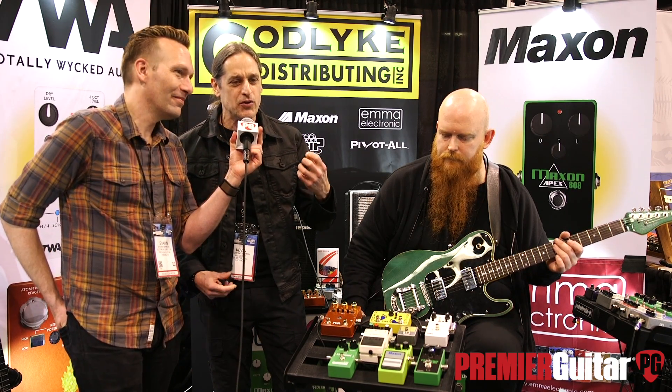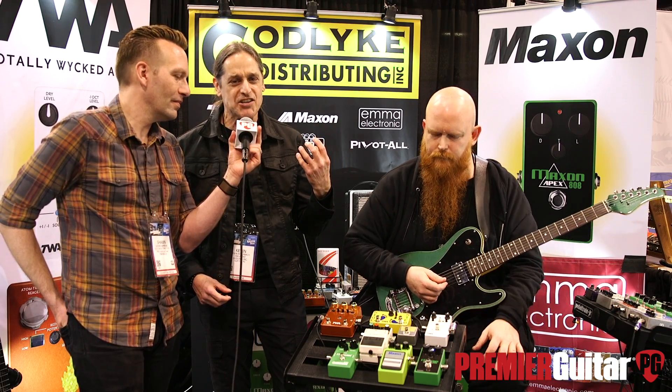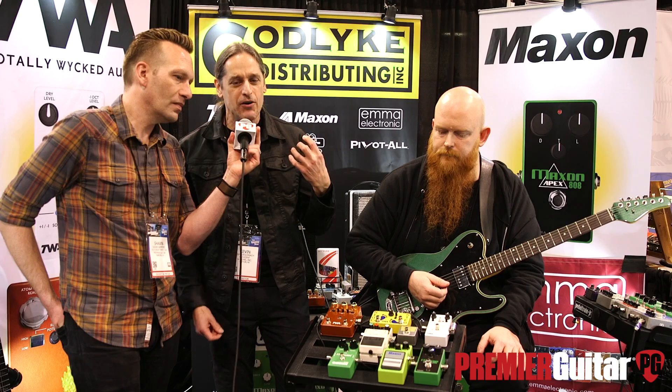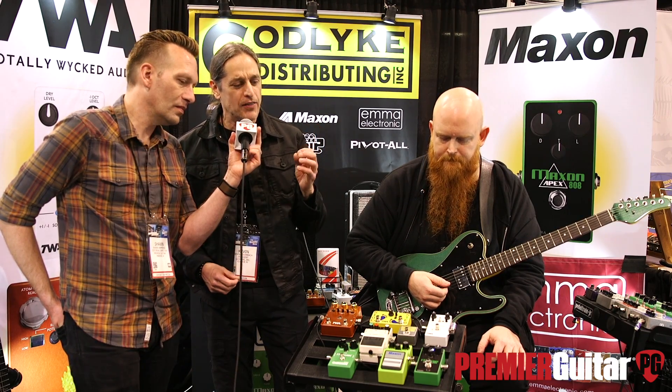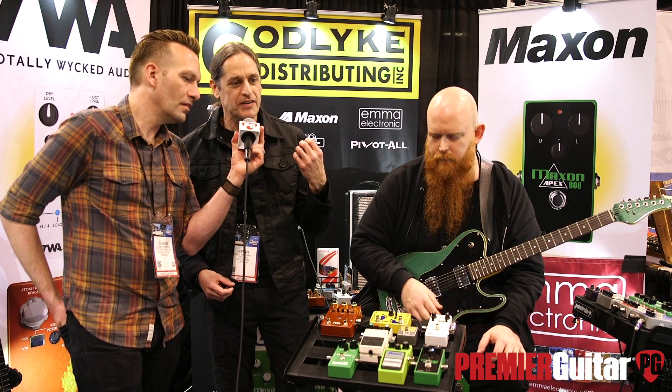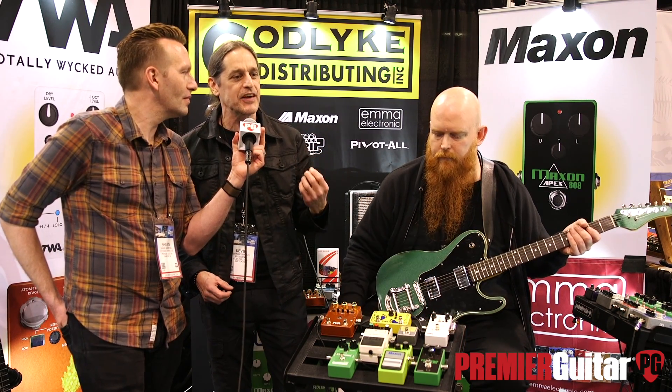It's got incredible note definition — notes just jump off the fretboard, you hear all the string and fret interaction. Even at high drive settings, complex chords ring out and you hear all the notes. And one of the most interesting things is it's very level-dependent as far as what kind of drive sound you get out of it.